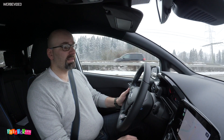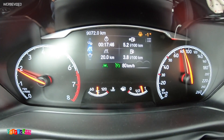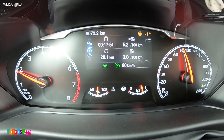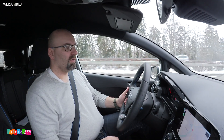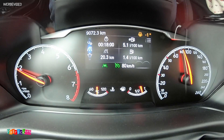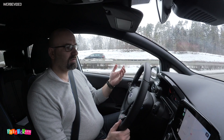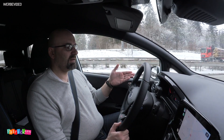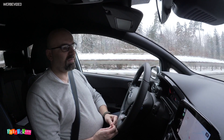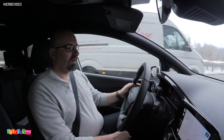Kilometerstand 20 ist jetzt erreicht, wir sind bei 5,2 Litern. Die Steigung hatte 7,4 bis 7,7 Verbrauch. Jetzt geht es wieder ein bisschen bergab – ich spüre nichts von der Zylinderabschaltung. Ich nehme an, er fährt jetzt auf 2 Zylindern, man hört nichts davon, man sieht nichts davon. Ich würde mir wünschen, dass es einfach im Display angezeigt wird, ein '2Z' oder so – damit man es einfach sehen kann.